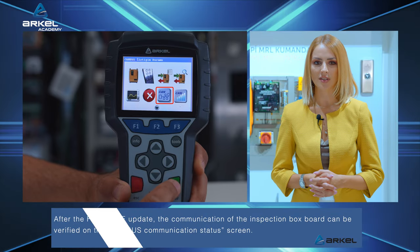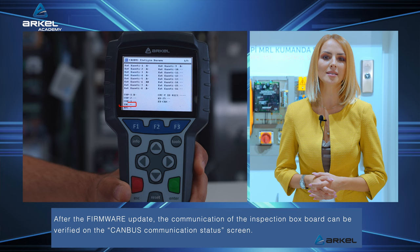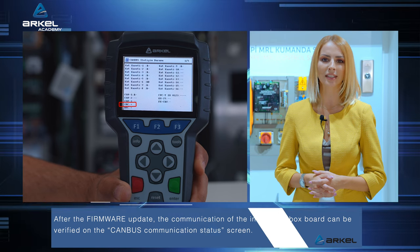After the firmware update, the communication of the inspection box board can be verified on the CAN bus communication status screen.